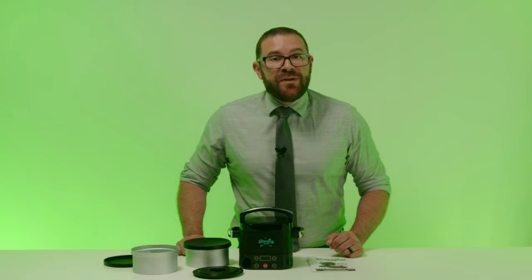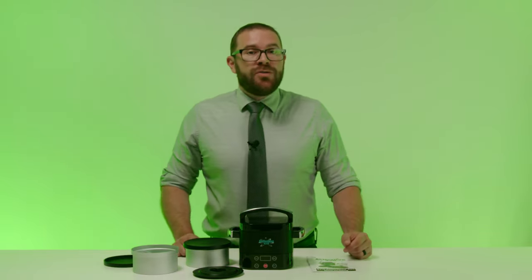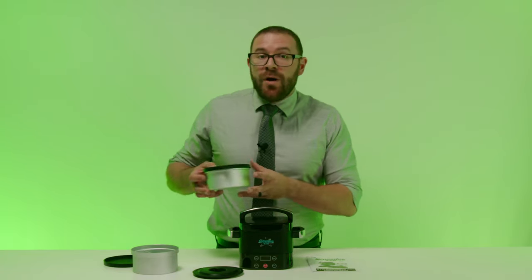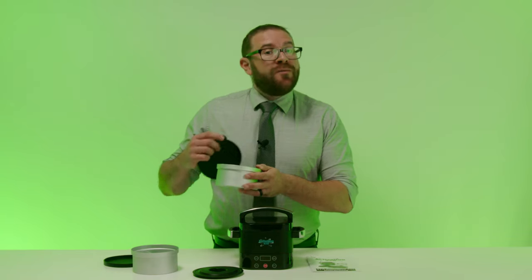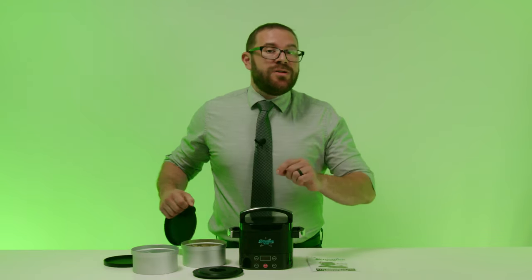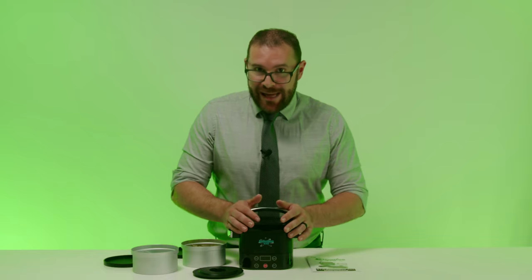Now that we've unpackaged everything, it's time to use your Activation 420. For our purposes today, I'm going to show you how to decarb cannabis on the fully automatic default setting of 250 degrees for one hour. If you're more adventurous or an enthusiast with a tried and true method, there is also a do-it-yourself setting which allows you to adjust the temperature and time to your exact personalized settings. While I'm using cannabis this time, any herb or botanical can be decarbed in the unit. It is also great for making melted chocolate candies or fondue — that's the beauty of the Activation 420.